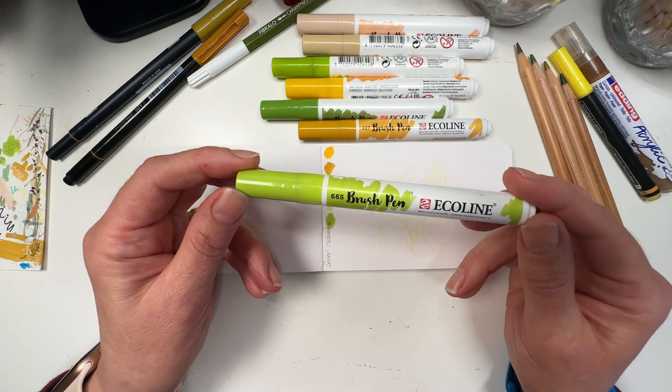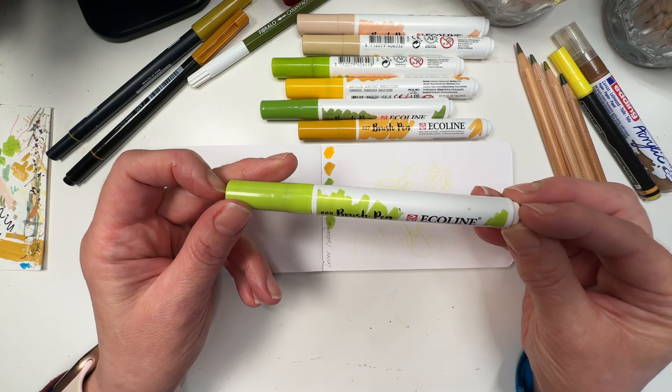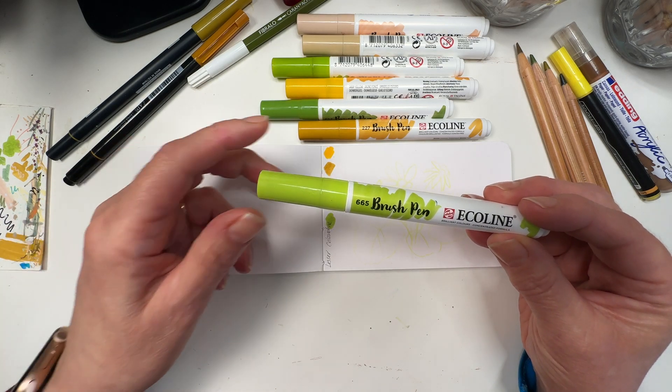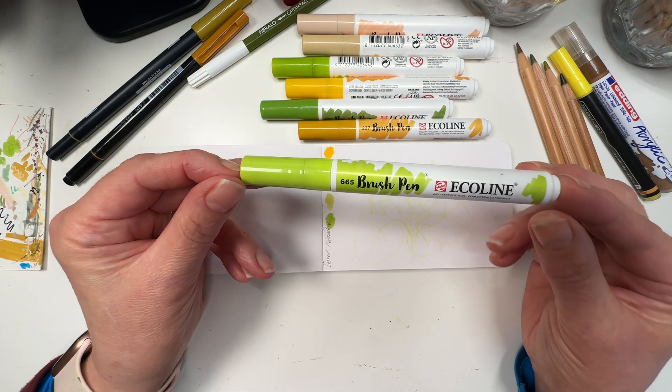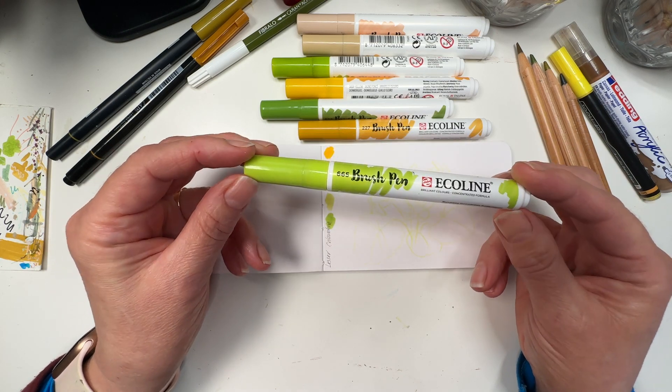I'm going to start off with the leaves because when I do flowers I always start with the leaves — that just makes sense to me. You can do it in whichever order you like, there are no rules, there's literally no one policing this. Brush pen, Ecoline — love them — this one's 665 which is spring green.